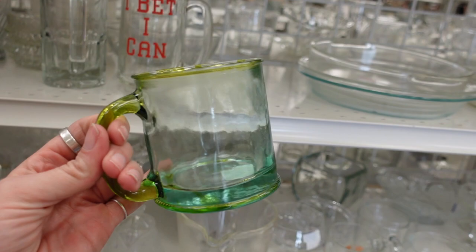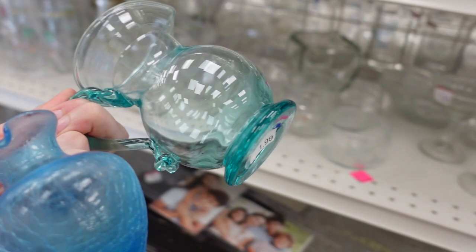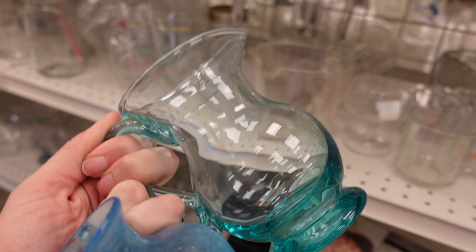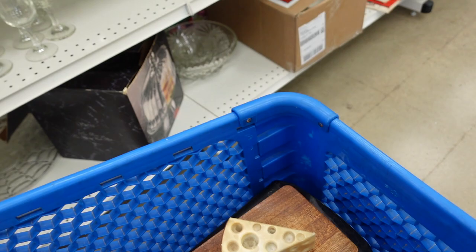I did like the green on this mug, and it was $1.99. Down here, I spotted these two blue pitchers — one was a crackle glass and one was just a normal glass, but they were both blue, and I liked the applied glass handles. For $1.99, I figured I could probably get anywhere from $12 to $18 for each of them, and so I decided that I would stick those in my cart.